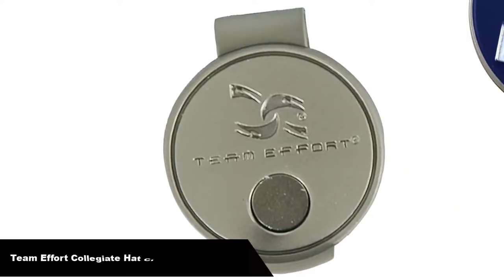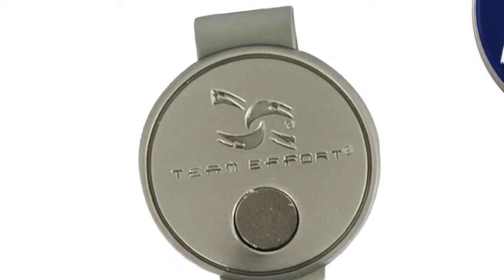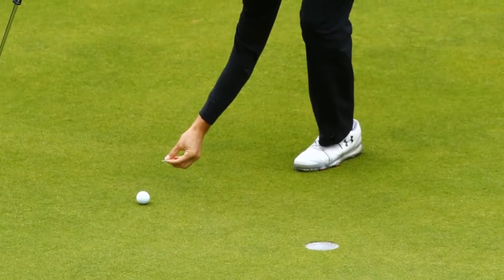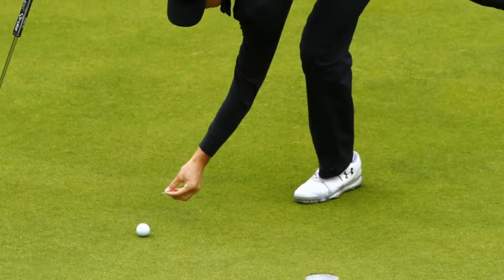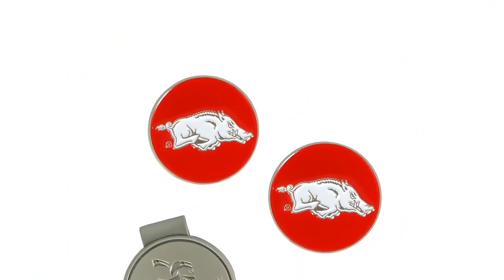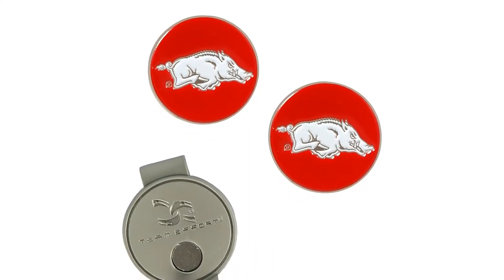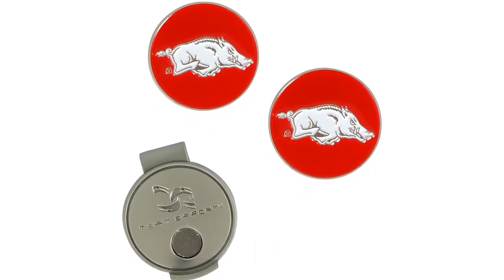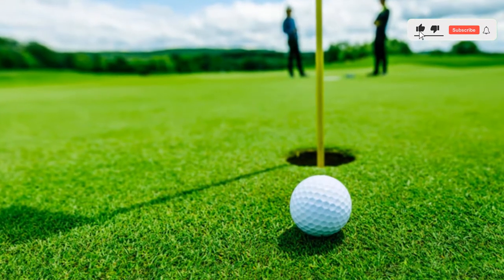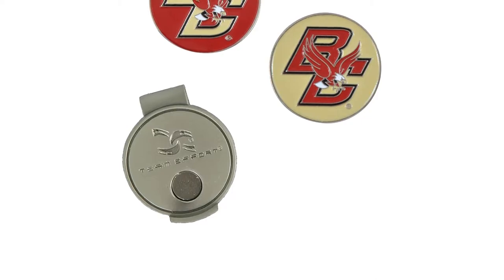Number 2. Our second best pick is Team Effort Collegiate Hat Clip and 2 Ball Markers. If you want to bring your favorite team to your golf game, you cannot go wrong with this cap clip with 2 golf ball markers. Designed with your choice of team logos on both sides, these strong color-filled enamel markers will be the talk of your foursome. The hat clip is made from the strongest zinc alloy materials and the powerful clip is guaranteed to stay attached to any hat. The ball markers attach magnetically to either side of the hat clip, so you will always know just where your markers are.